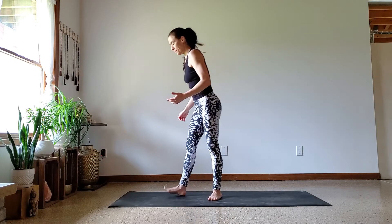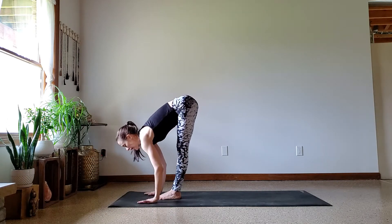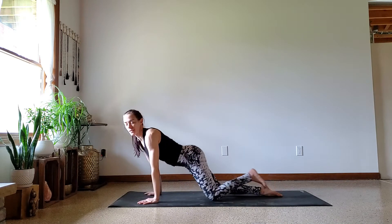I'll show you basically what it looks like and then we'll start to break it down. So again, we're standing at the top of our mat, we want to get our feet to the back of the mat, and we land in that Chaturanga position.